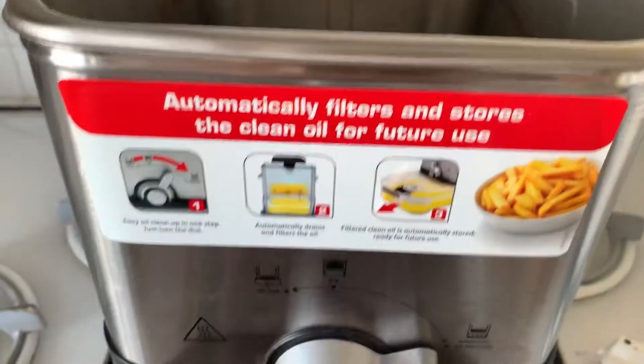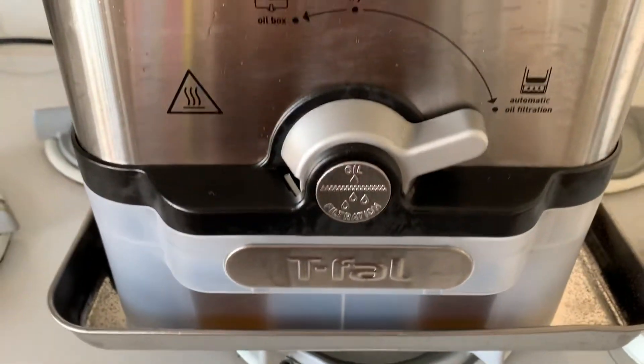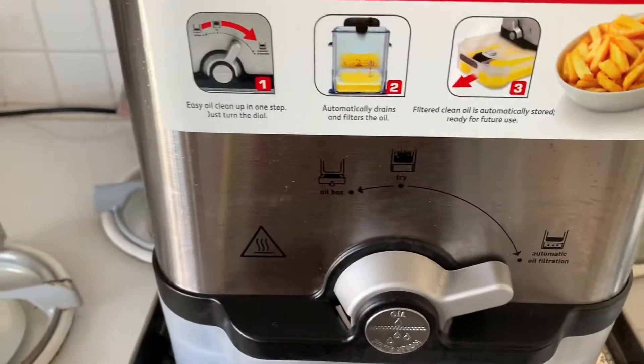I just took off the lid. All the oil is drained in here. It took a few minutes, but look how dirty this thing is. Oh my god.